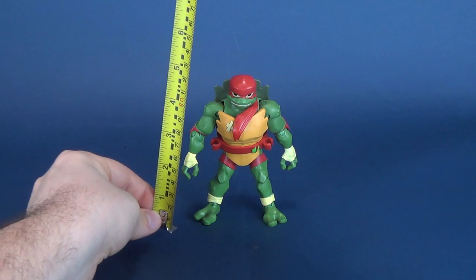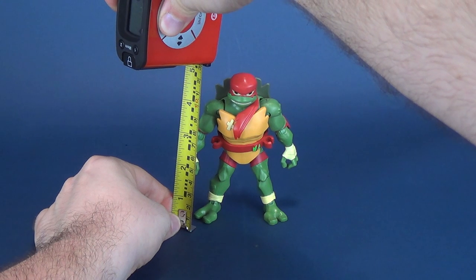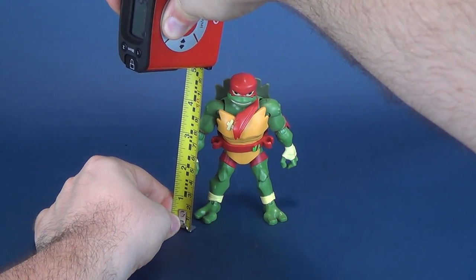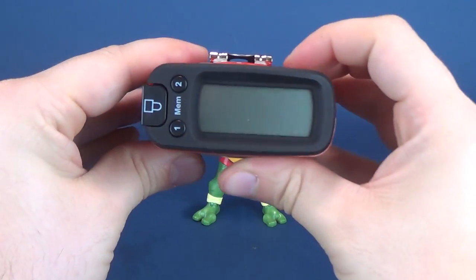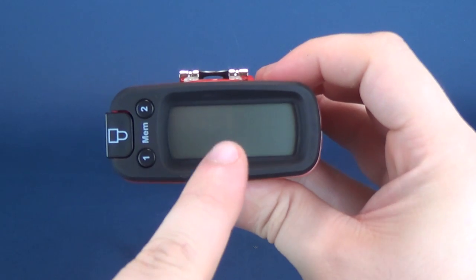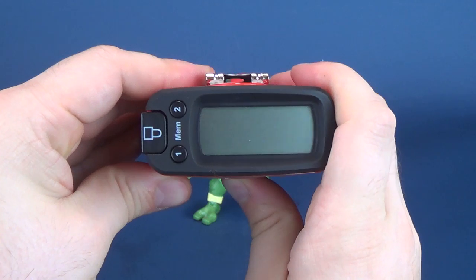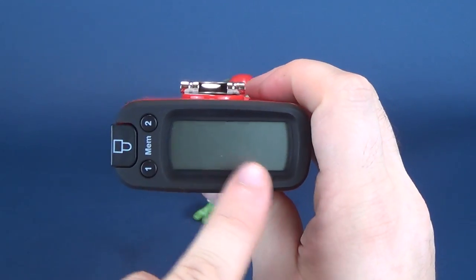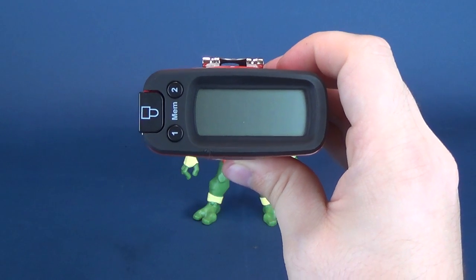Let's go ahead and grab the tape measure and figure out how tall Raphael stands. He's going to be a little bit taller than his brothers, and the proof is in the pudding — right there. That's 5.0 inches, and in centimeters switching that over, 12.9 centimeters is Raphael.